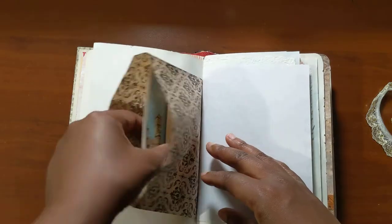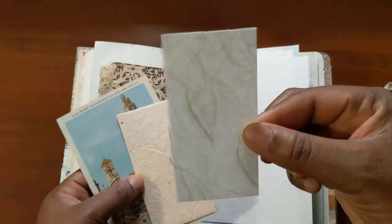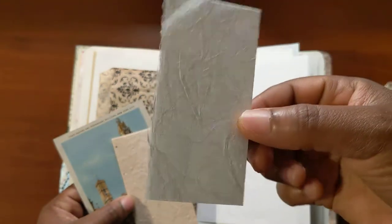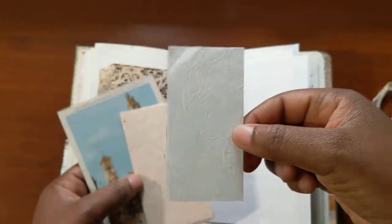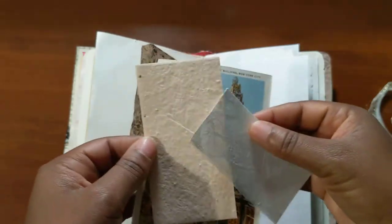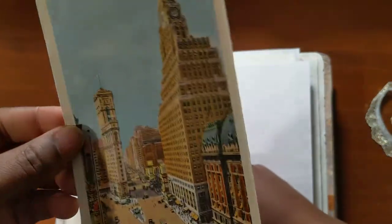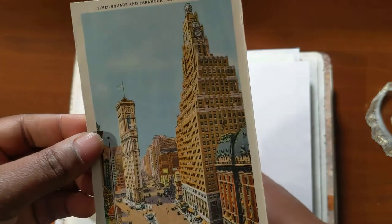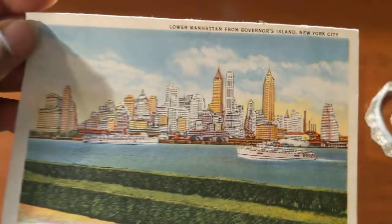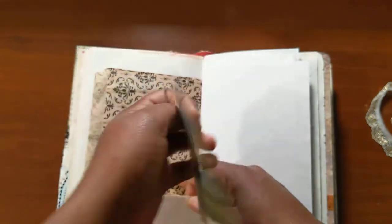Paper bag. Here's just some bits and pieces — I think this paper is from a pack from Paper Connection in Providence, Rhode Island. That's just a piece of that same handmade paper from Dollar Tree. Here is like a little travel postcard piece from Renee.